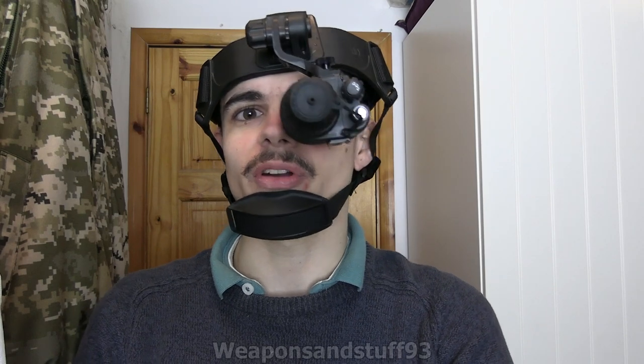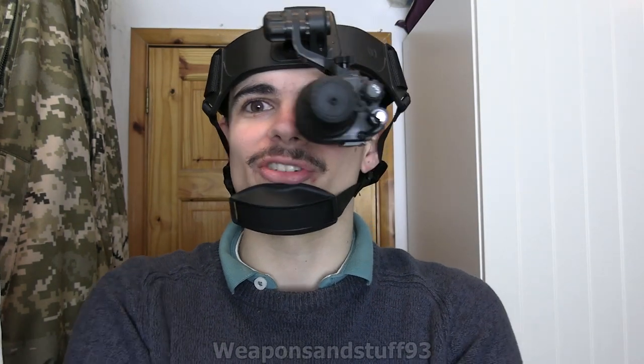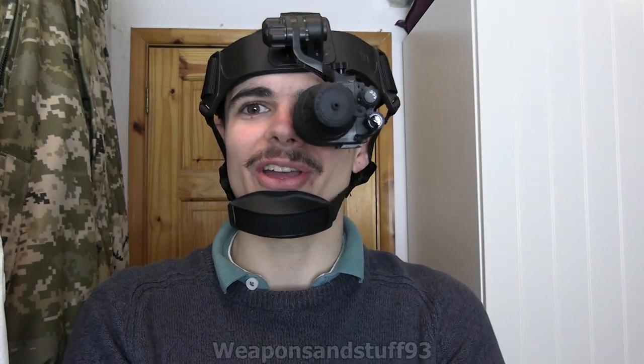Hello! I look a bit like a cyborg, but that's because I'm doing a video on the Pulsar Challenger, which is a very good Gen 1 night vision unit. I've got the cap closed because I'm using it indoors with a light on, but I just thought you might want to see how it is.